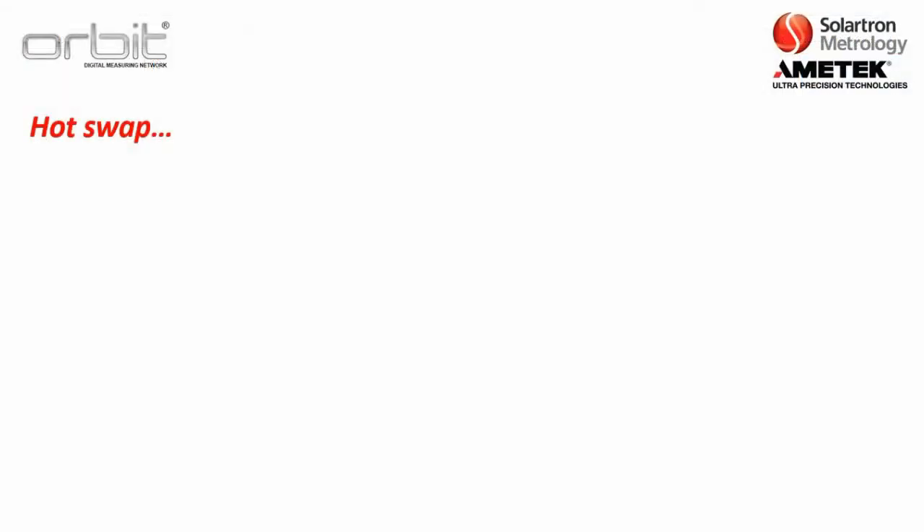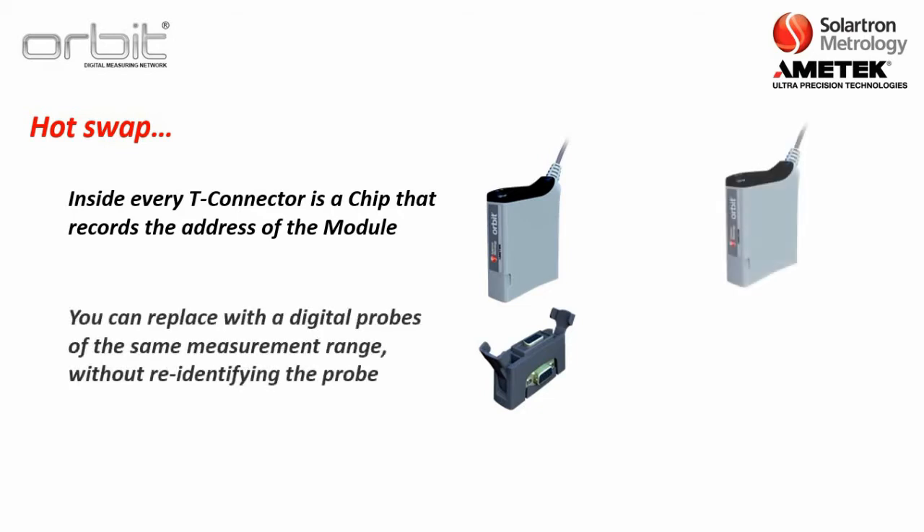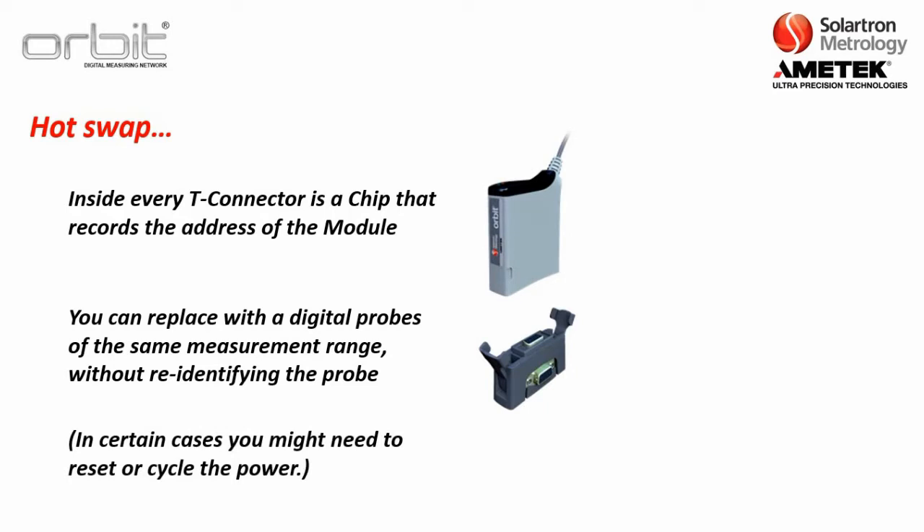Another feature to discuss is called HotSwap. Inside every T-connector is a chip that records the address of the module every time a module is identified. This is handy if the ORBIT network is on a manufacturing line and a probe becomes damaged — you can pull that module and replace it with another one of the same measurement range. In certain cases you might need to reset or cycle the power, but you don't have to go back in and re-identify the probe, so your downtime is very minimal.